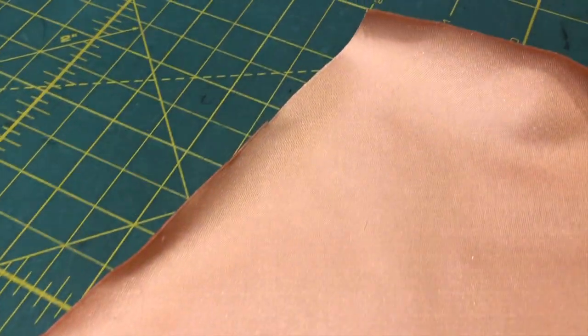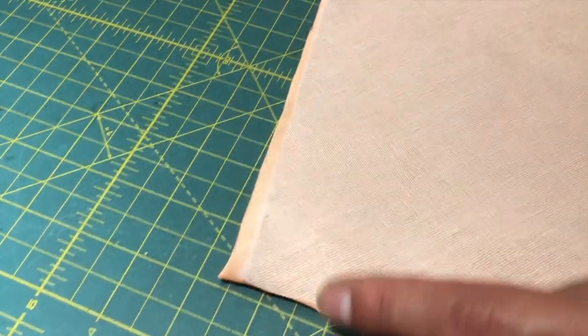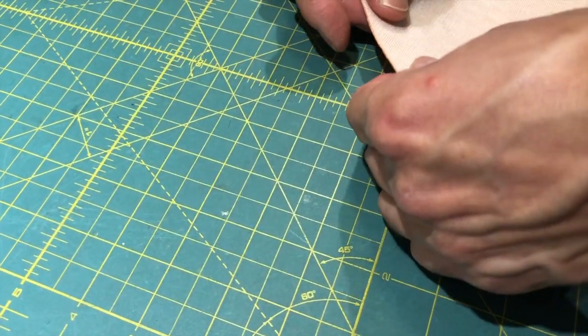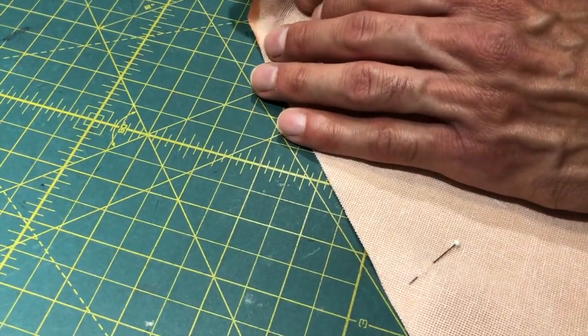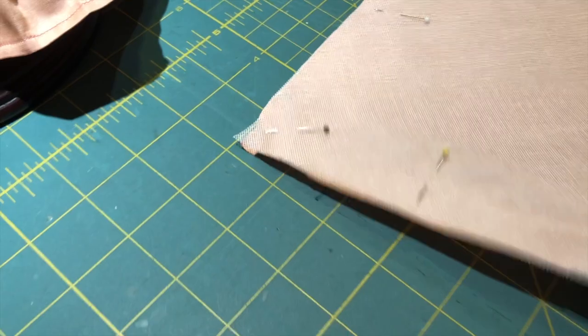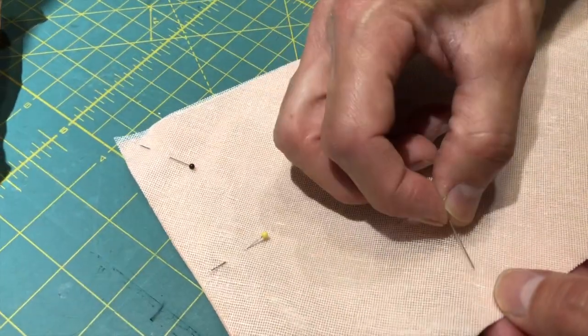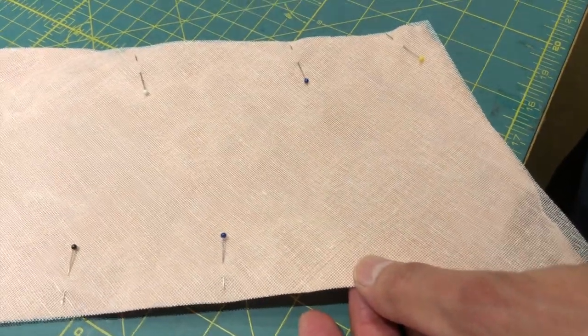We've cut the tarlatan and the silk for the swag and now we're going to encase it. It doesn't matter which side you put the tarlatan on, but it really does matter which side the satin goes — put the tarlatan obviously on top of the finished edge of the satin. There's a straight side and a slanted side; the opening for turning will be at the slanted side. We're following the original design.